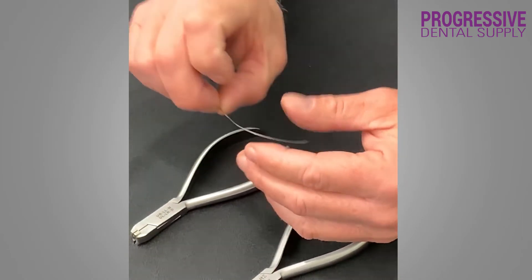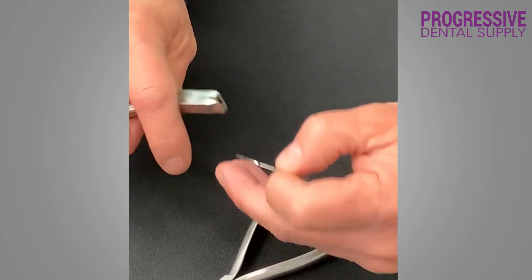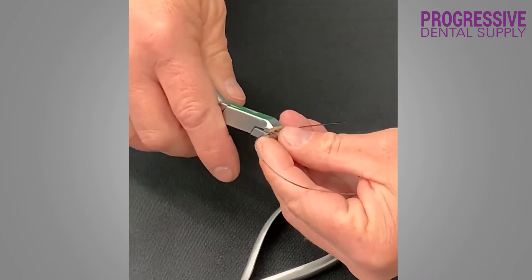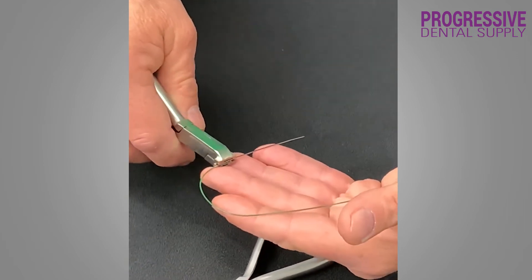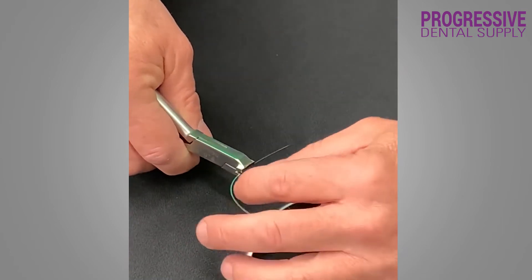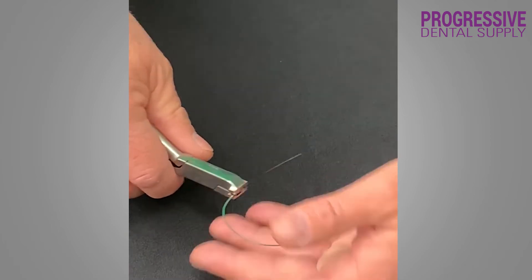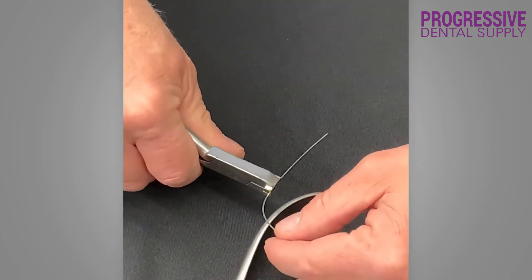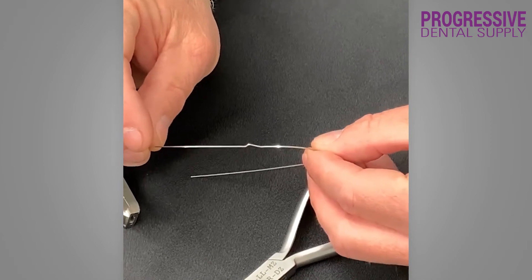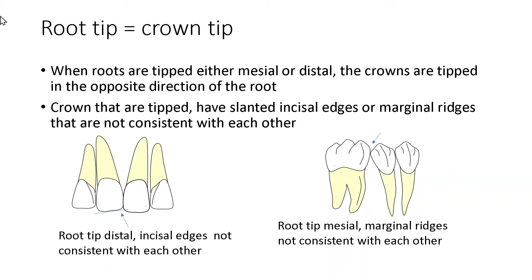I have a 19x25 arch wire, and again I can use these pliers even on 19x25. You just place it in front of the bracket. If this was intraorally, make sure that the wire is not tied to the bracket, and make sure that a couple of brackets behind and in front of the tooth to be bent are loosened up. Then you would place your plier in front of the wire and just give the plier a full squeeze. And here you have your second order bend on your 19x25 arch wire.